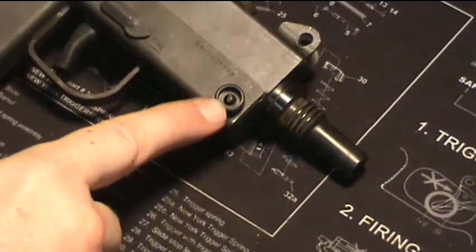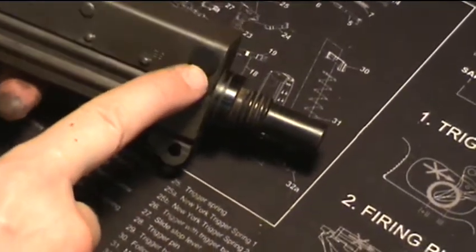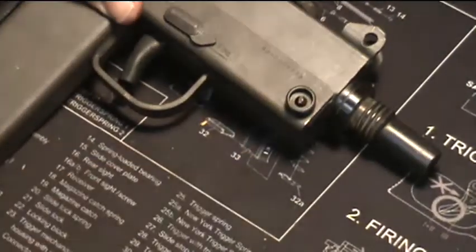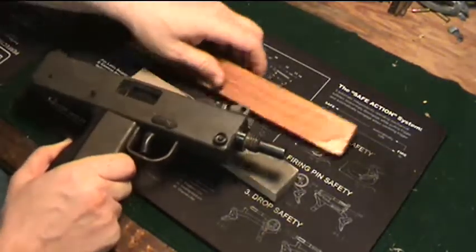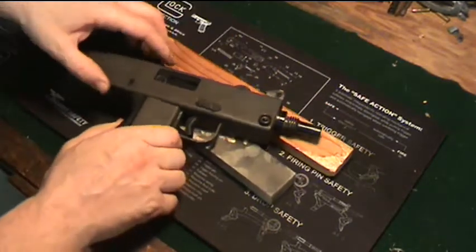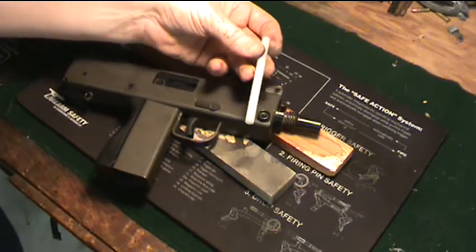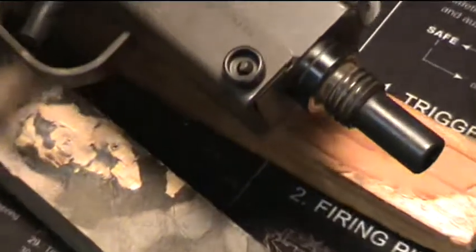There's a main pin that's hollow, and then inside there is a smaller pin that goes through from the other side and locks in place around the hollow portion. To remove it, just find something to lift that up so the inside pin has somewhere to go. You can use just about anything, but I like to use a nylon punch and a nylon hammer.